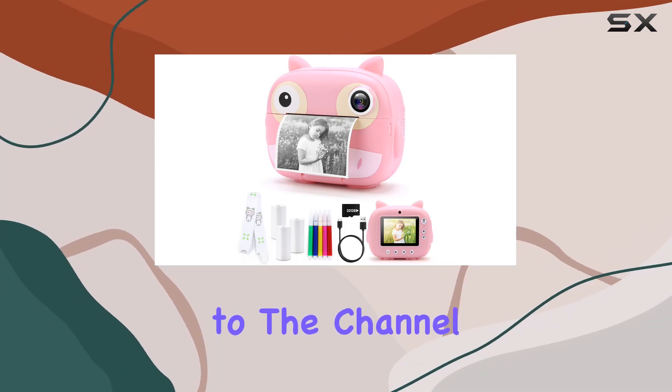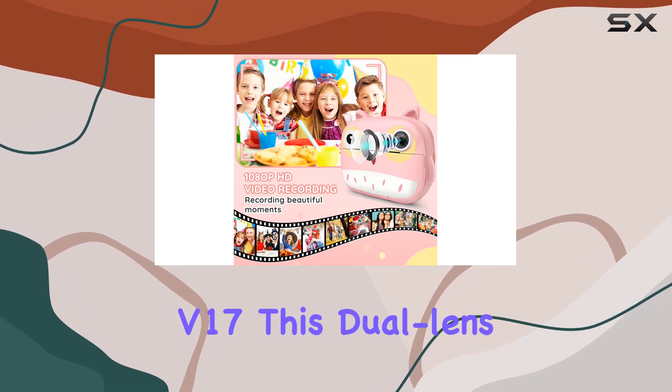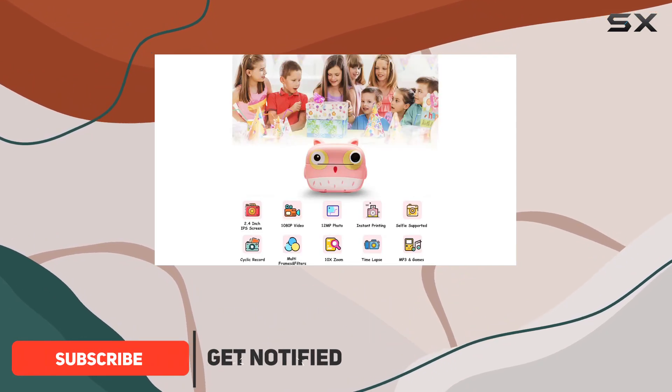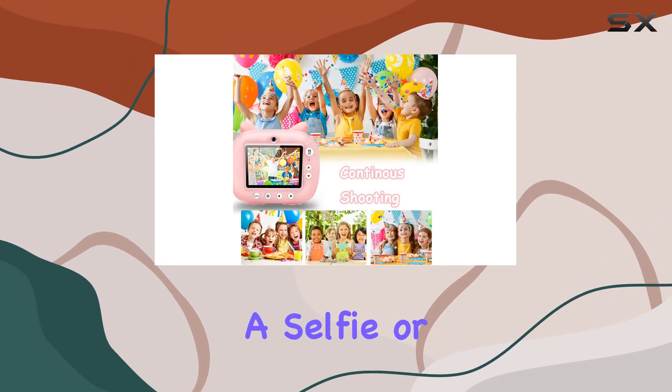Hey everyone, welcome back to the channel. Today we're diving into the world of kids cameras with the Vuntklee V17. This dual lens instant print camera is a game changer for the little ones. The dual lens feature allows kids to explore their photography skills from multiple angles, whether it's a selfie or capturing the world around them.